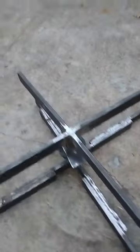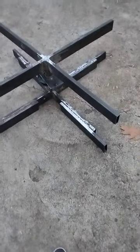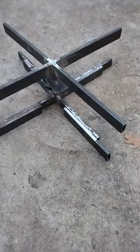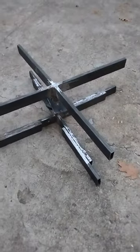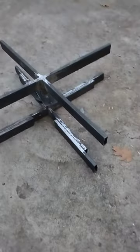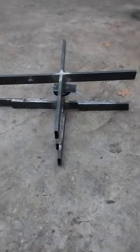It'll hold probably about three to four hundred pounds. I gotta paint it up and put the floor in on it, but it's coming right along — looks pretty good for two days work, and I did it all out here.